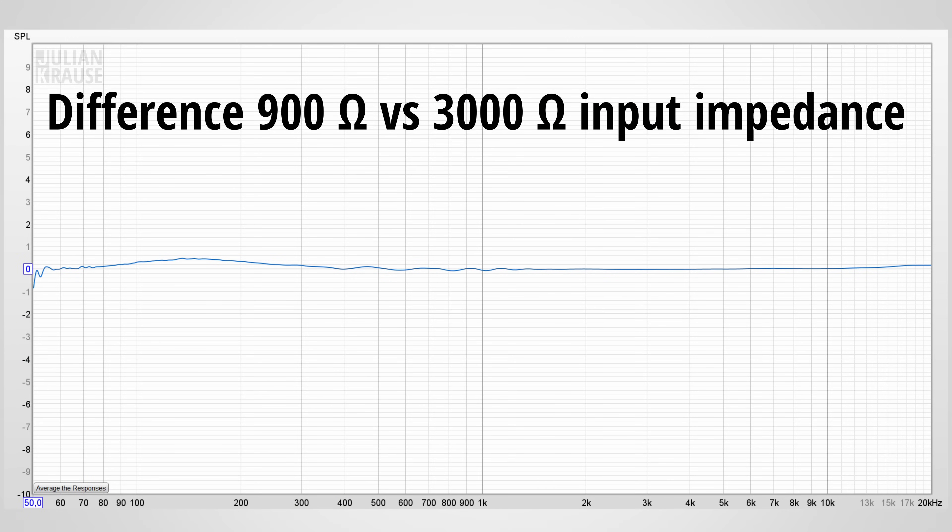What is not so nice though is the input impedance of the mic input with only 900 ohms. This can start to affect the frequency response of dynamic microphones — here you have an example where the same mic is plugged into the E2X2 and another interface with a more typical input impedance of 3 kilohms. The difference is only about 1 dB, so nothing crazy, but with other microphones it might even be a bit more. I think for a company that strives for technical perfection, 900 ohms on the mic input is a bit too low.